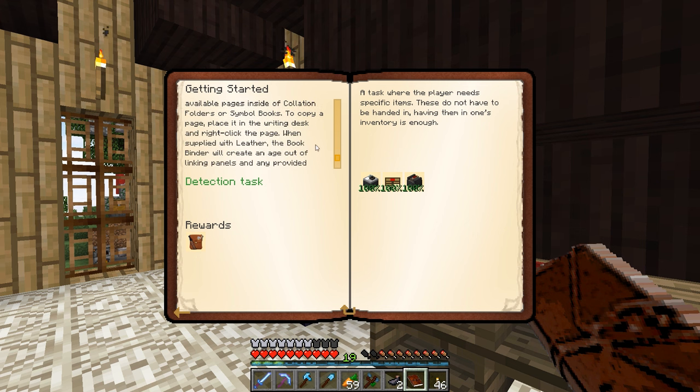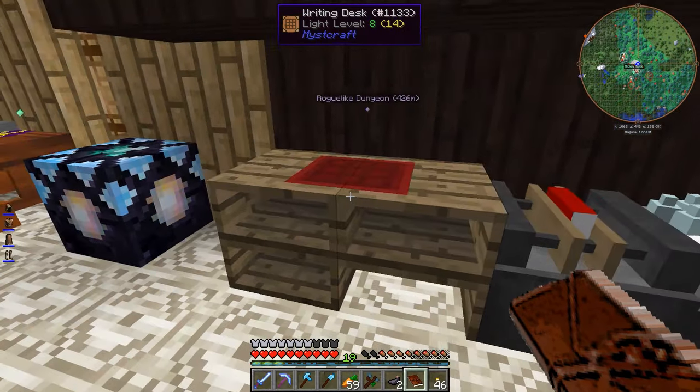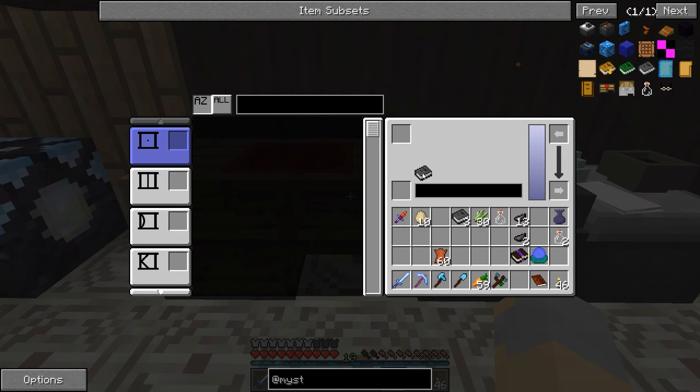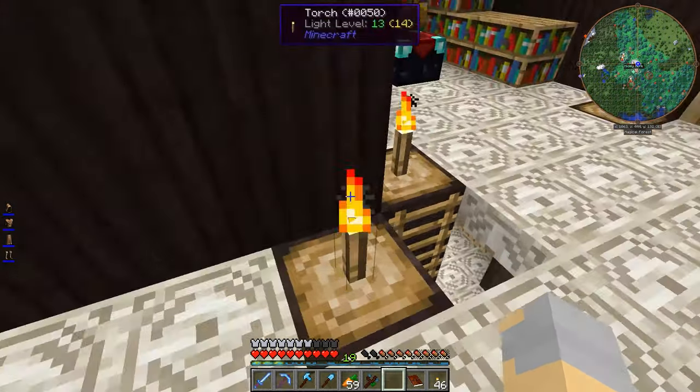Let's see if it tells us here. When supplied with leather, the bookbinder will create an age out of the linking panels and any provided pages. So I think we just need to... why is this not doing the thing? Because this is the bookbinder, right? Are there any ages in here at all? I feel like I'm doing something... no?